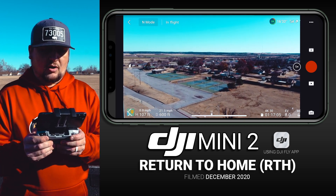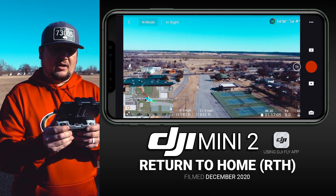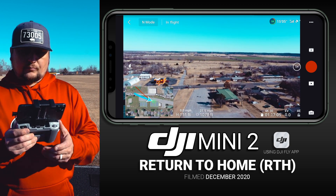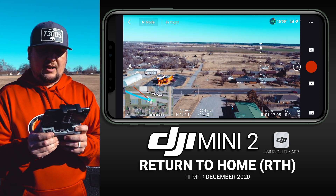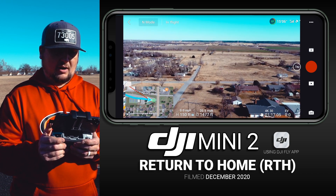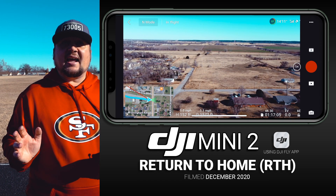Let's fly a little further away. You can see in the lower left we're about 150 feet high and just about a thousand feet away. We'll go to the end of this parking lot and call it good there. Looking at the overhead map, we're just about to the end of the parking lot — we'll stop right there and see how accurate this Return to Home feature really is.